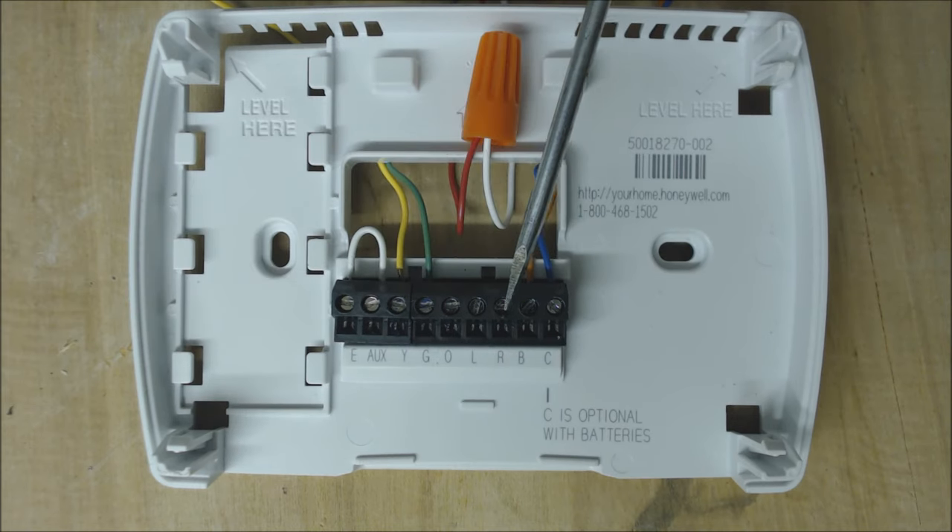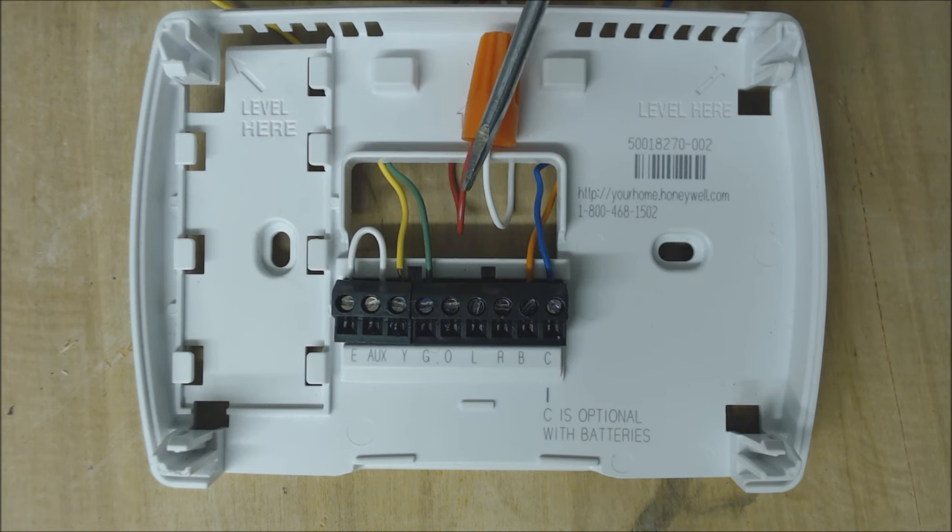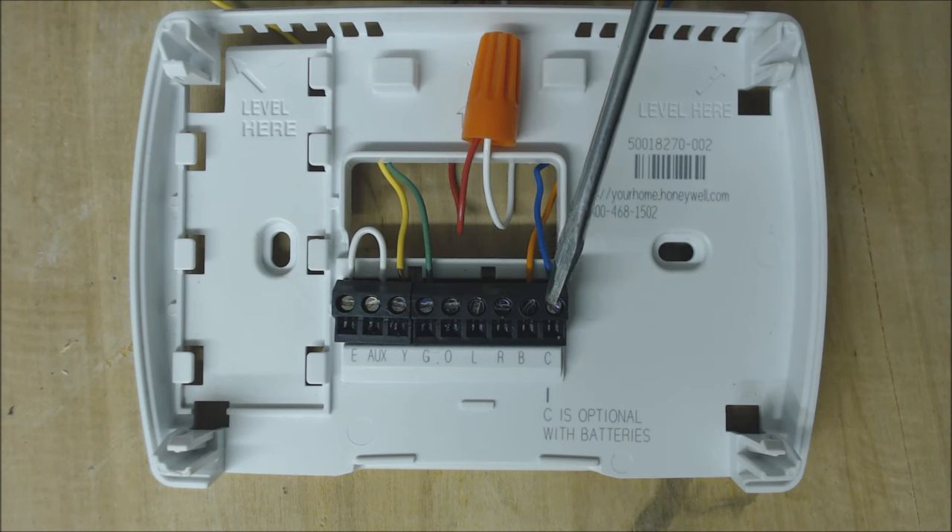We disconnected our R and our E and have them both wire nutted together. So we have 24-volt power going back to turn emergency heat on. This will power emergency heat regardless of whether you have a Ruud or Rheem heat pump or another manufacturer like York, Goodman, Carrier, or whatever.